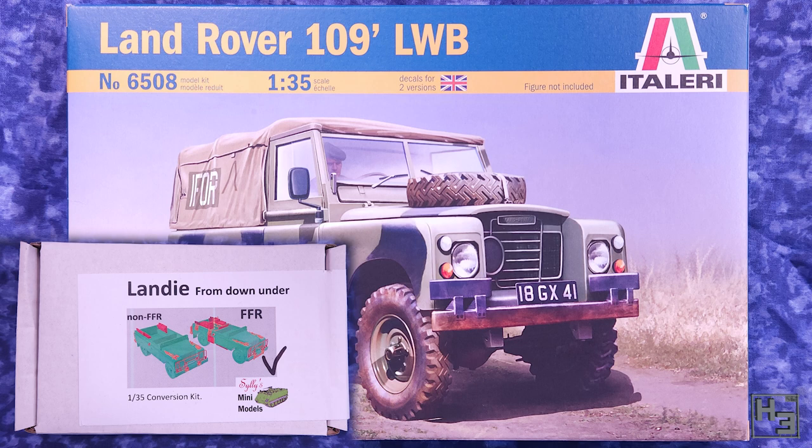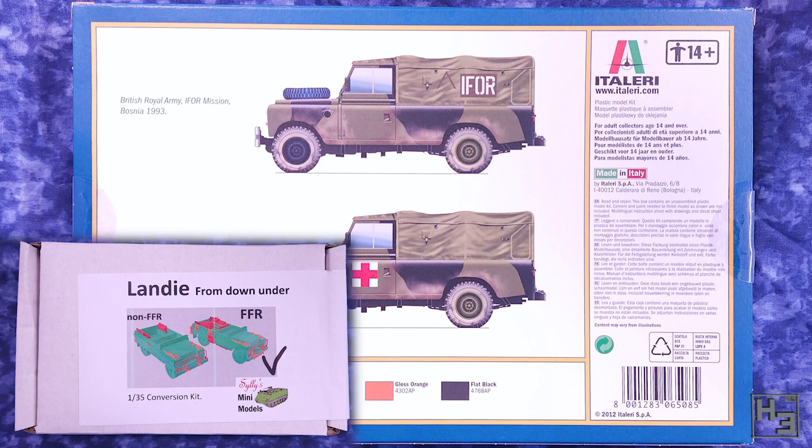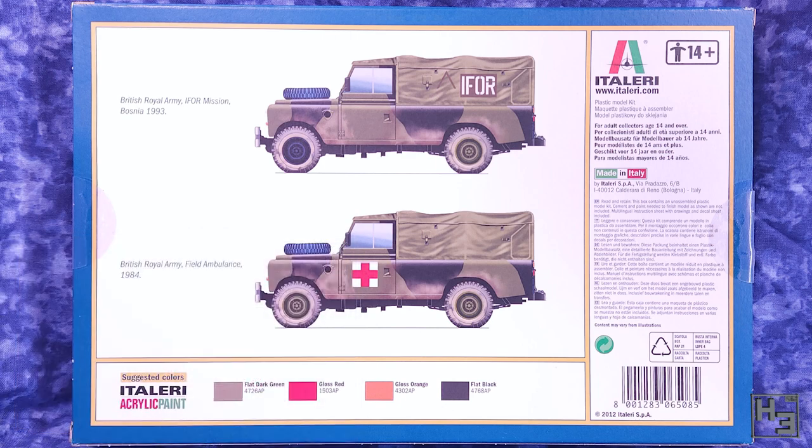As I understand it, this conversion kit is suitable and has been tested for this Italeri kit as well as a Revell kit. The Italeri kit is what I could find so that's what I'm using. Check the description for a link to Silly's Mini Models where you can find not only this conversion kit but also a bunch of others for Land Rovers and various other vehicles.